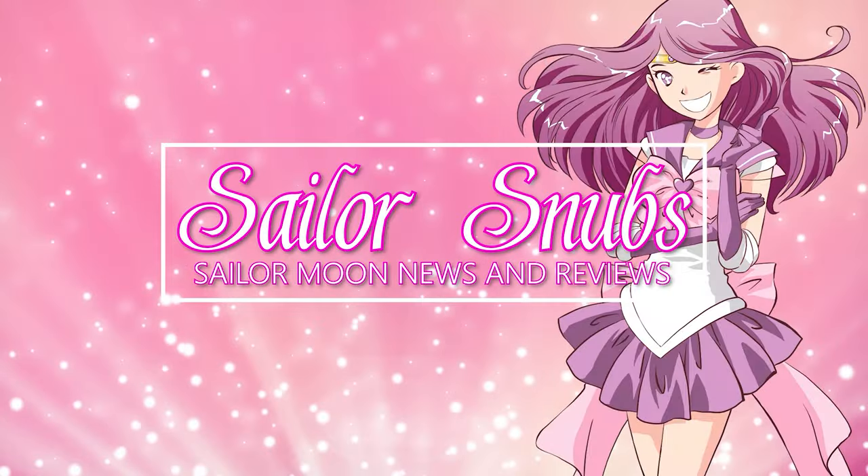Hey, what's up Sailor Guardians! My name is Sailor Snubs, welcome back to my YouTube channel all about Sailor Moon — news, merch, reviews, and how-tos. Today I have another Japan unboxing; these are all merchandise items that I found in Japan and had shipped here.